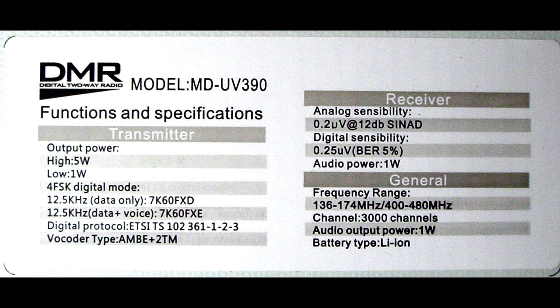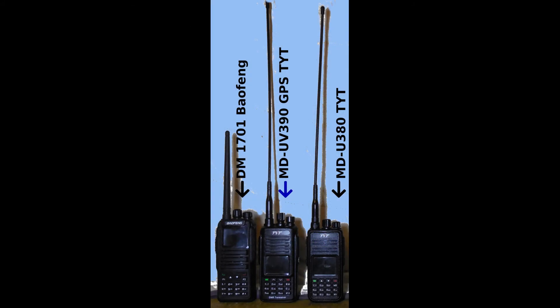Scan speed seems adequate — I could not tell a difference between it, the MD380, and the DM-1701. I tried finding out what processor chip they all used and could not find any data online. Would I be terribly surprised if all three of the DMR radios I own used the same CPU? No.